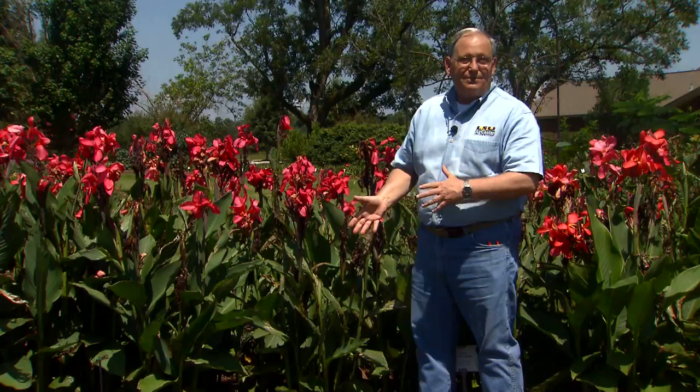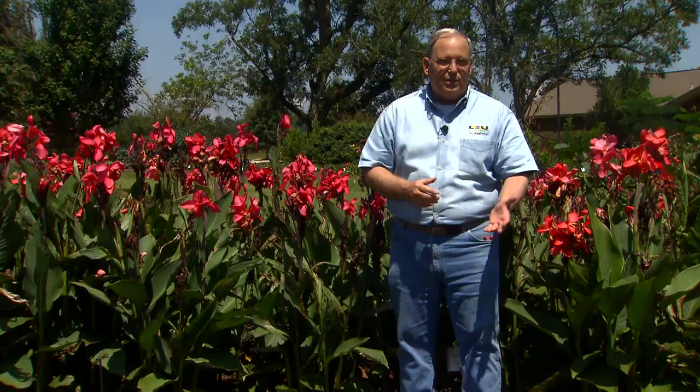However, there is a major issue for us to grow cannas, and it's a pest problem called the canna leaf roller, and it is prevalent. If you grow cannas, you're just about going to see the canna leaf roller at some point or another as you grow them. The symptoms are very obvious and striking.